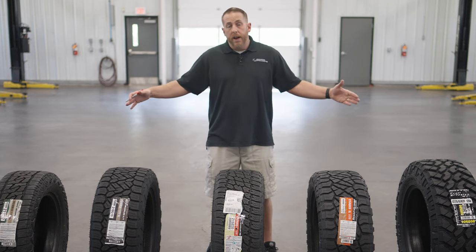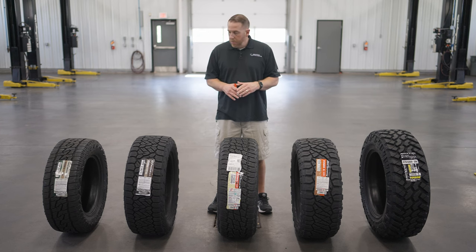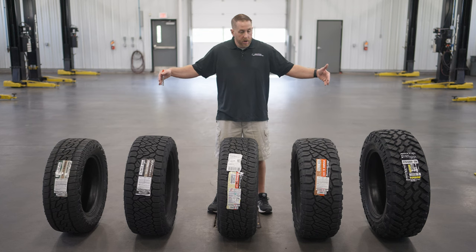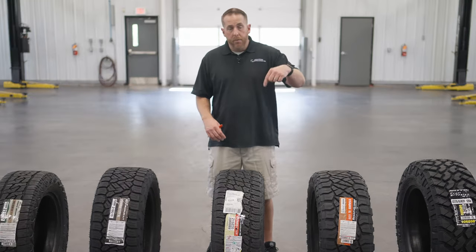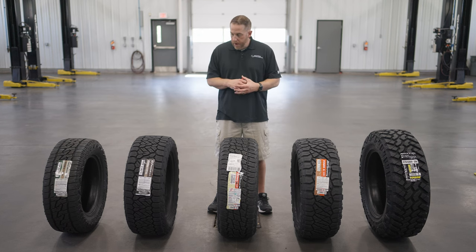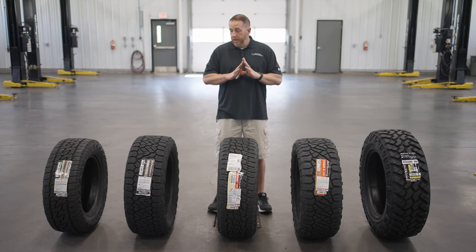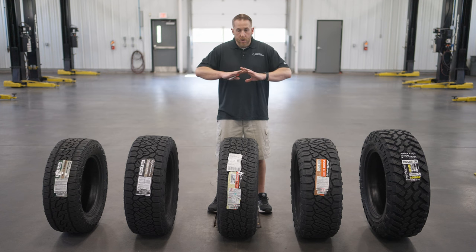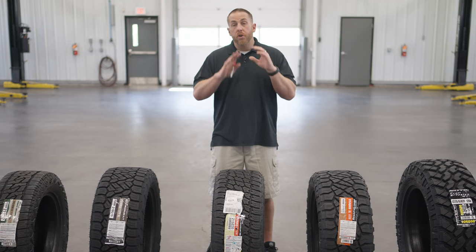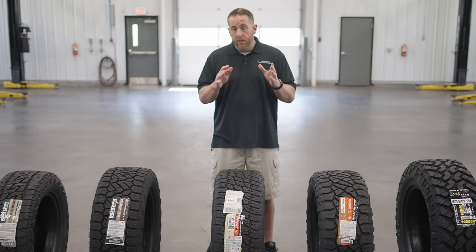I've already gone in-depth on every one of these tires in other videos, so if you want in-depth reviews and close-up looks, go back and check those out. If you have any questions about these tires, want to see a comparison with another brand, or have a specific question about one tire, drop them in the comments below. The bottom line is Nitto has the whole gamut of truck tires covered — figure out what you do the most and buy the tire based on that. Don't forget to like and subscribe, and have a nice day.